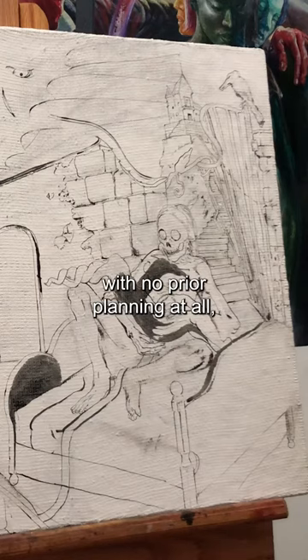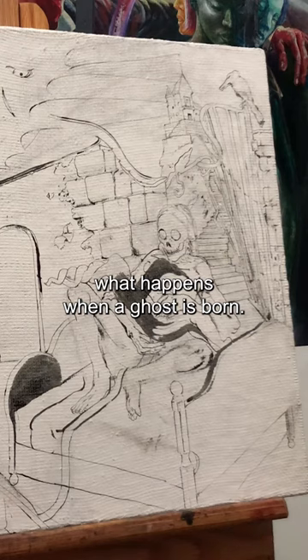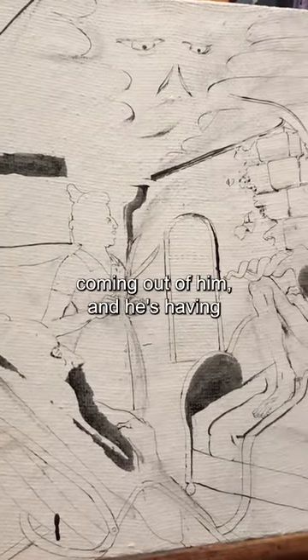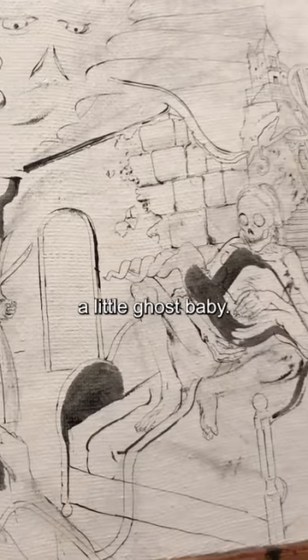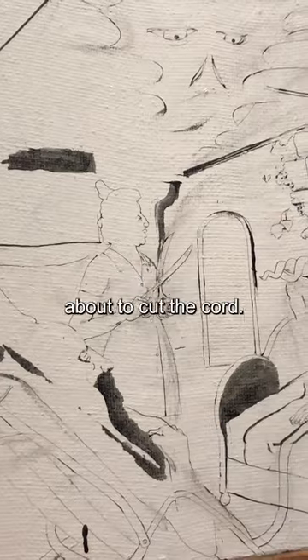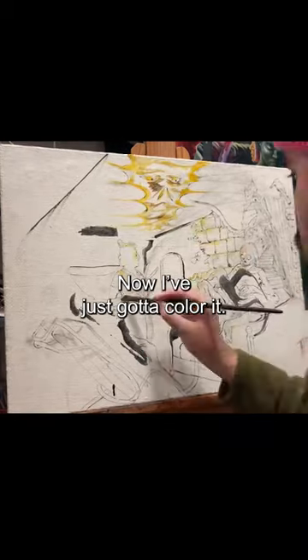So now, with no prior planning at all, this looks like what happens when a ghost is born. You've got your dead guy with the umbilical cord coming out of him, and he's having a little ghost baby. And this two-headed nurse standing in the back is about to cut the cord. Now I just gotta color it.